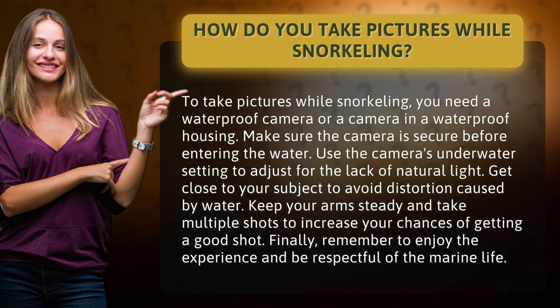Use the camera's underwater setting to adjust for the lack of natural light. Get close to your subject to avoid distortion caused by water. Keep your arms steady and take multiple shots to increase your chances of getting a good shot.